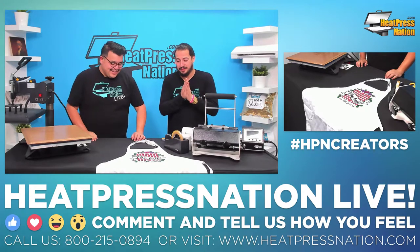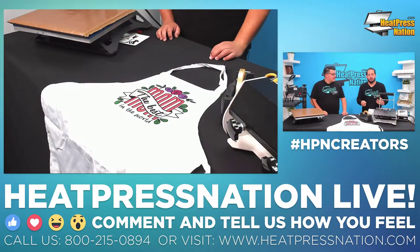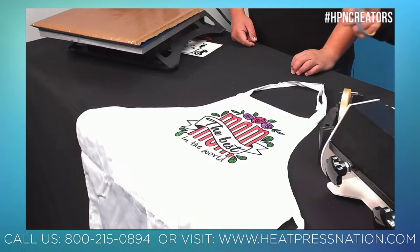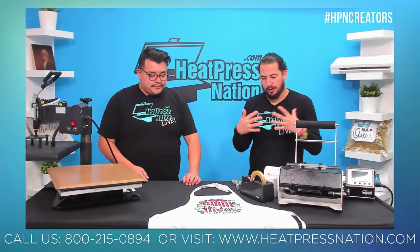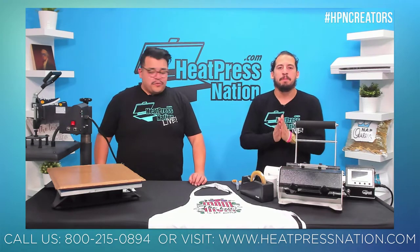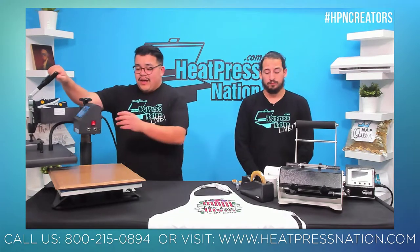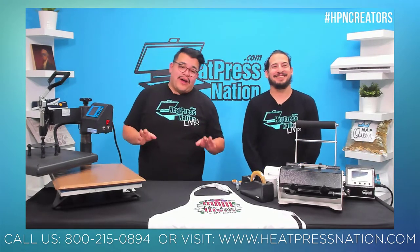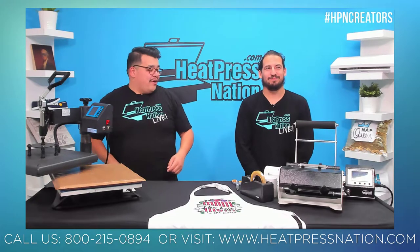The layered effect really adds another dimension to your designs. Under repeated high heat, vinyl and fabric can shrink slightly — same principle as clothes coming out of the dryer a little snugger. That's why we keep each press short. Now we have another cool project coming up. We're powering off the flat heat press and powering on our signature series mug press — mugs are coming up next on Heat Press Nation Live. But first, let's check out the comments.